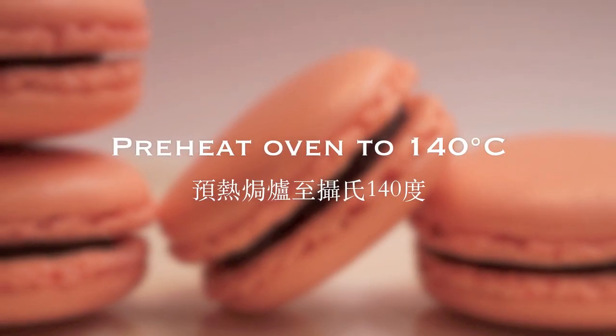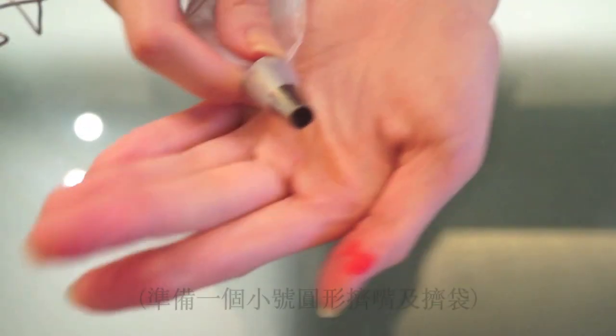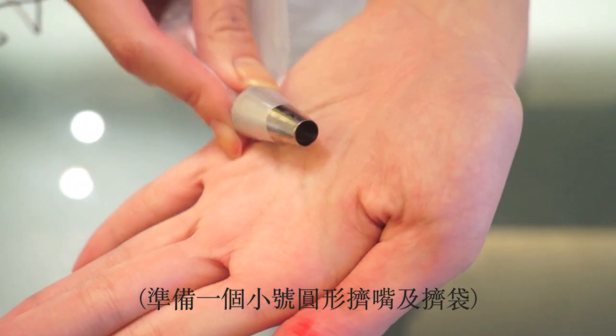Before you start, you want to preheat the oven to 140 degrees Celsius, and you want to prepare a piping bag with a small round piping tip.